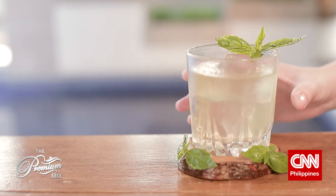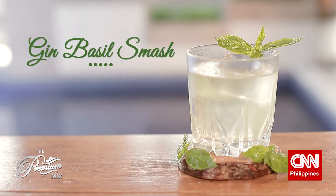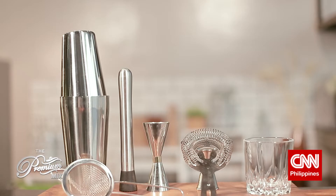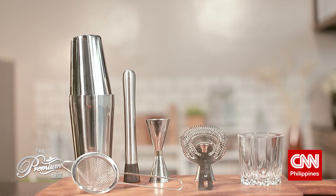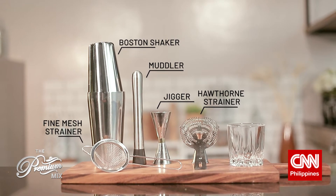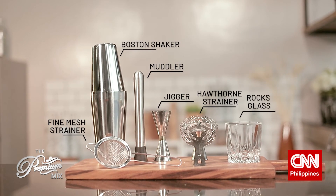Here's what you'll be needing for the Gin Basil Smash: 60 ml of GSM Premium Gin, 30 ml of lemon juice, 20 ml of simple syrup, and basil. And for the tools, you'll be needing a Boston shaker, a muddler, a jigger, a Hawthorne strainer, a fine mesh strainer, and a rocks glass.